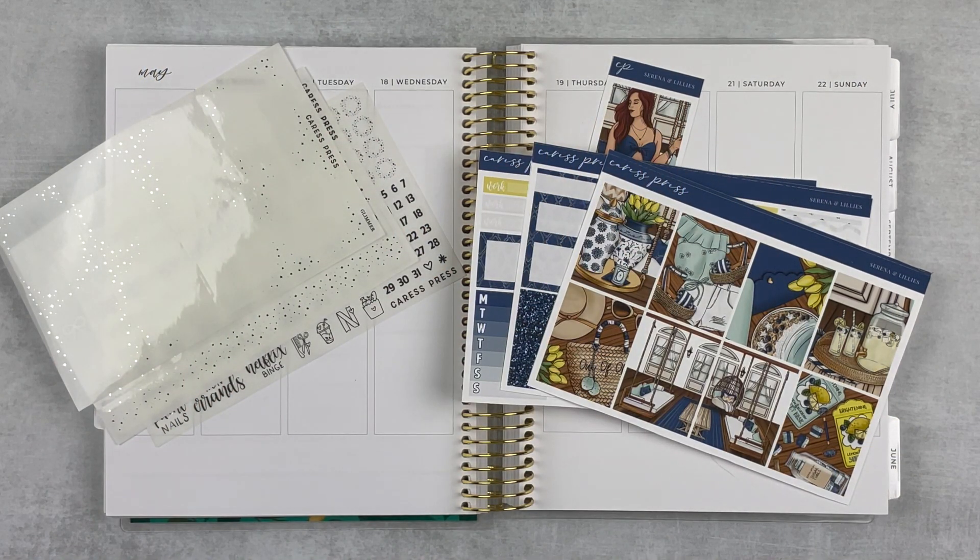Hey y'all, it's Taylor from Tattooed Teacher Plans. Welcome back to my channel — if you are new here, welcome! I'm so glad you're here. Today I'm planning out a special week — memory keeping a special week. This was the week of my birthday and the last week of school, graduation, all the fun things.